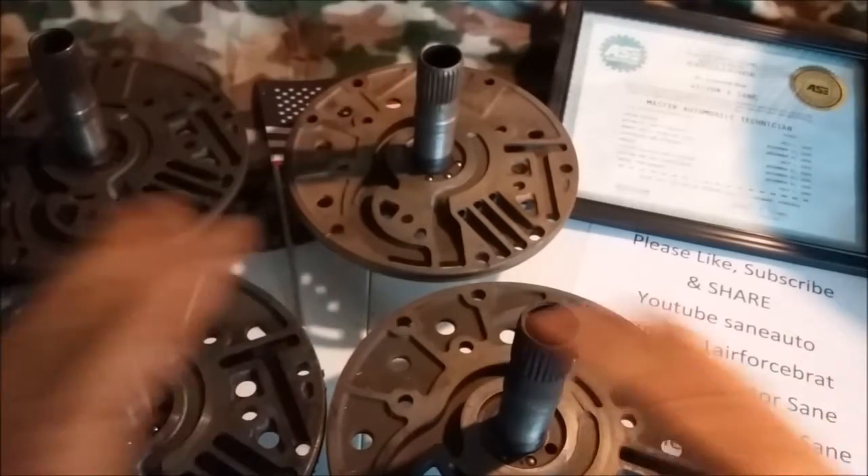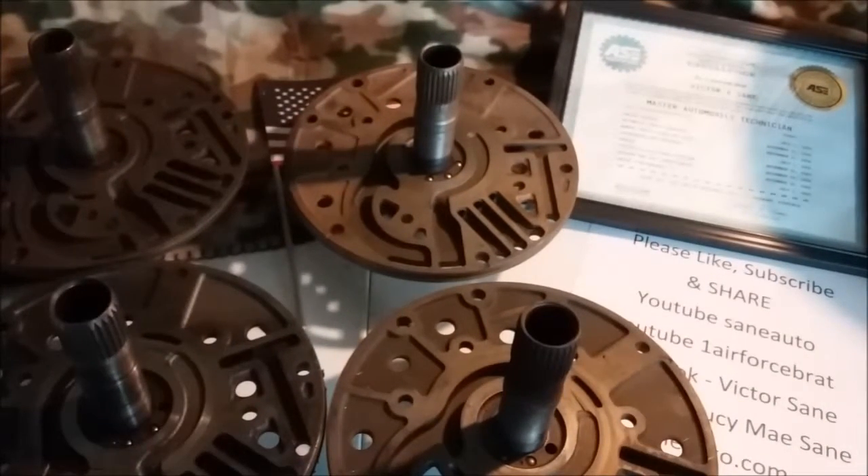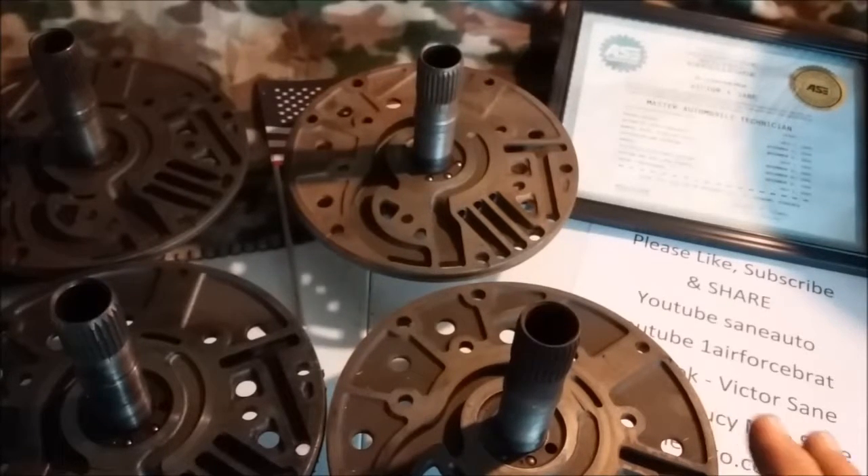So there you have at least six different variations once you get to that point. Now, there's what's called a 13-hole or a 14-hole stator.